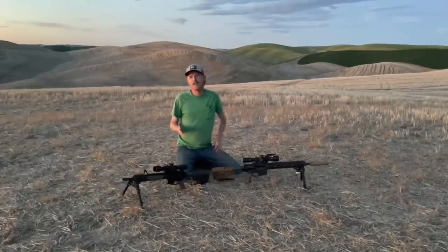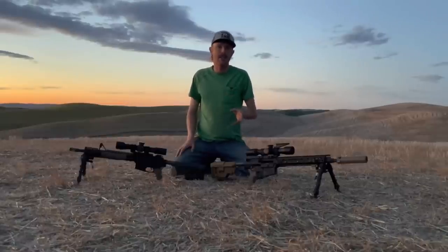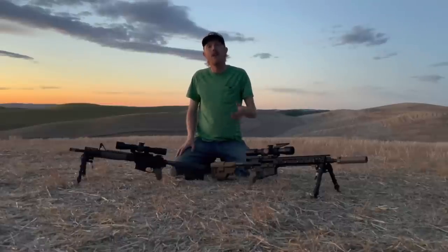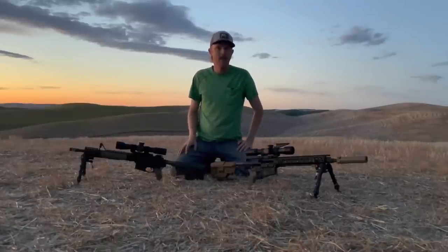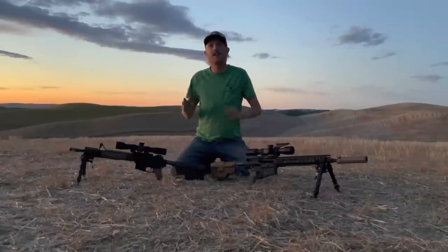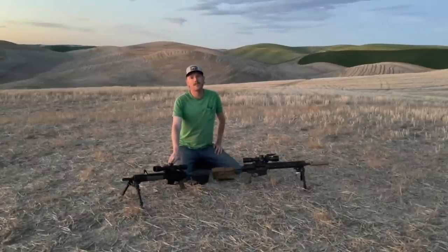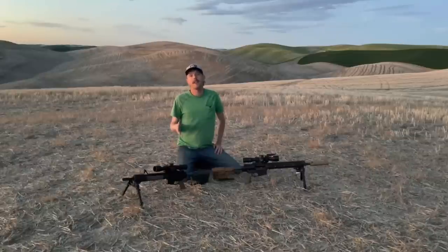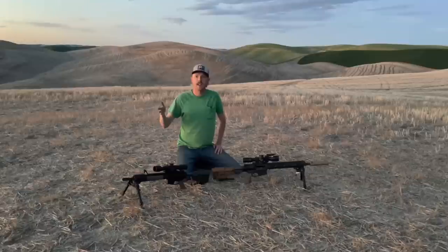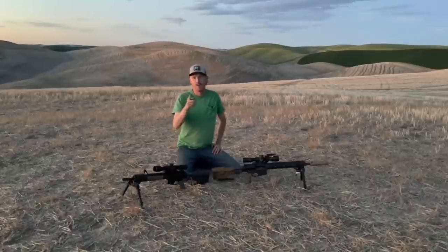At 1,020 is where we really saw the difference between the two calibers become apparent. The 7.62 was able to connect six out of ten times. My app called for about 12.9 mils; while shooting I ended up at about 13.3 to 13.4 — just a little more drop than called for. Six out of ten on a full-size IPSC at 1,020 yards out of a 16-inch .308 is really solid performance. When I went to the .556, I had a challenge — the rifle called for 14.8 mils, but I really struggled to make impacts. I believe that's because the 77 grain was pushing beyond that transonic to subsonic transition, making it rather inconsistent. We saw two impacts out of ten out of this rifle at 1,020.